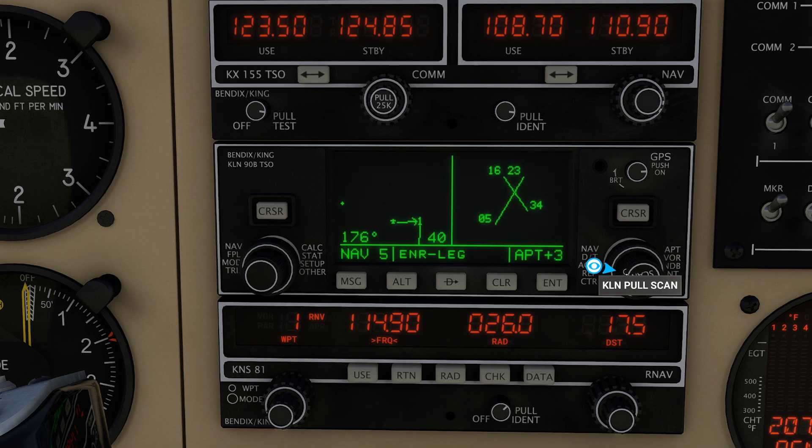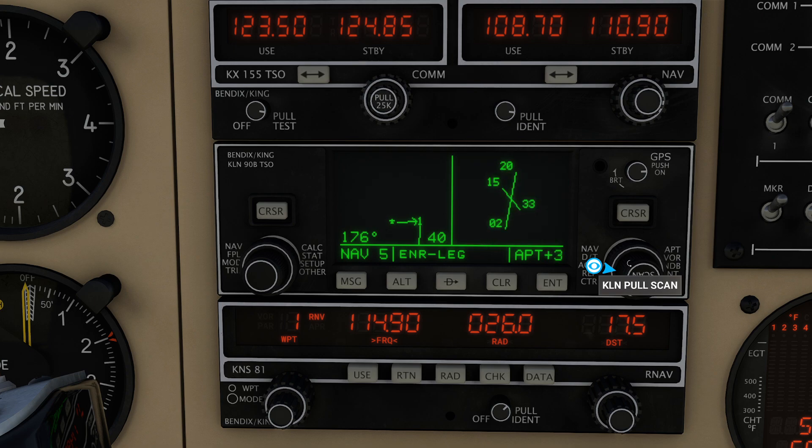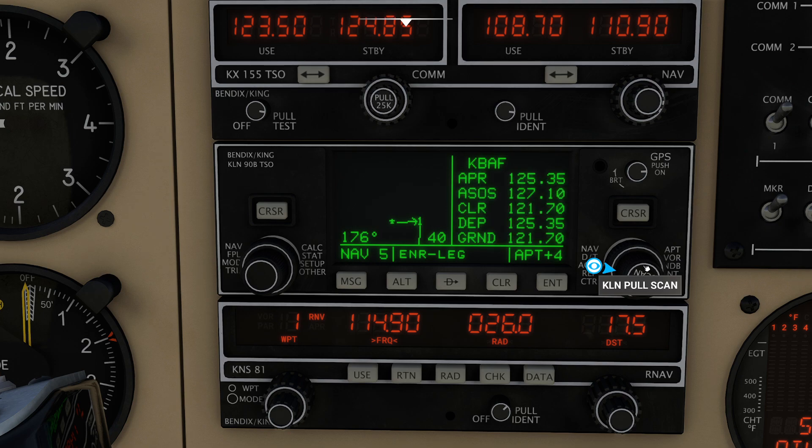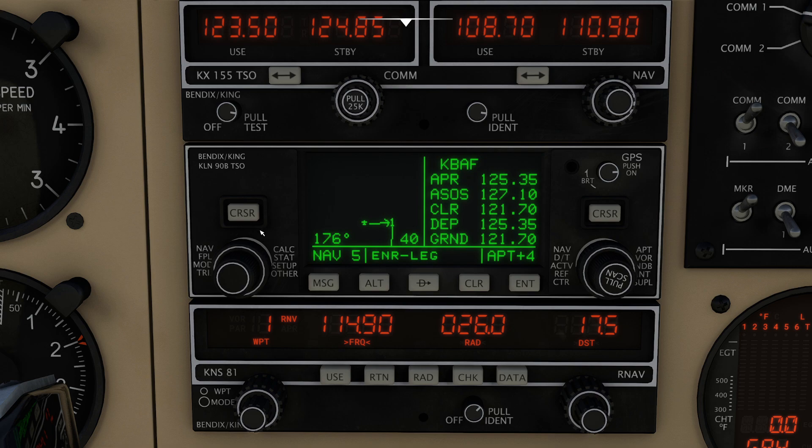One of the cool things you probably observed is on the right-hand side none of this information is updated. If I want to actually change this, I can press the cursor key, select the option I want, and type in exactly what I need. If I do KBAF — Barnes Air Force Base — and press the enter key, shut off cursor, all the data is now very visible. You can see what runways we have available, all the different lengths for everything you need, and all your frequencies. Unfortunately, we have no ability to press cursor, select one, and activate it to go directly to a custom component.